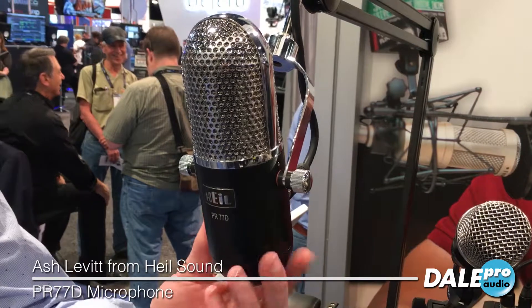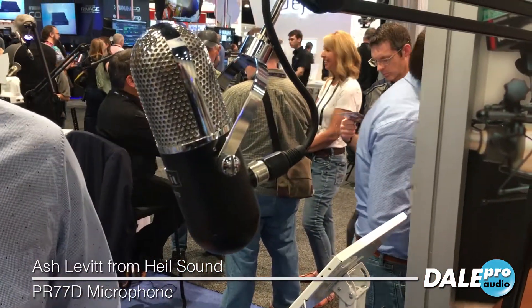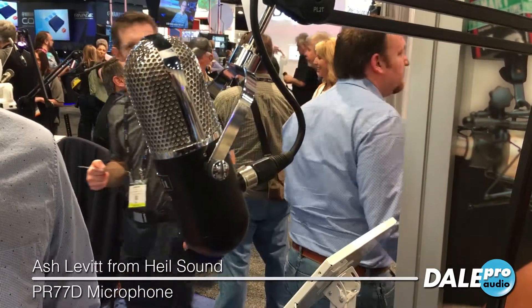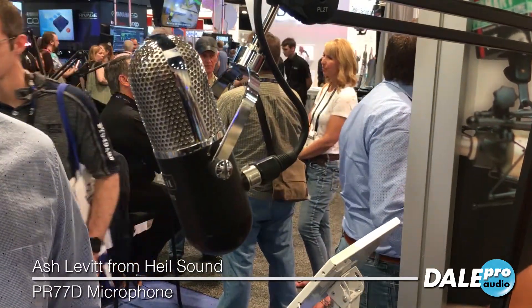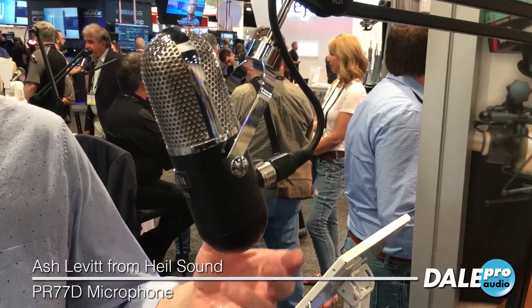There's also a roll-off switch on the back for what we call a music setting and a voice setting. The music setting has a fuller, broader spectrum with more low end. You can also roll that off and have a more mid-range focused voice application.